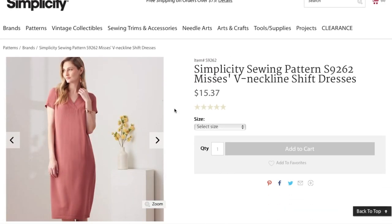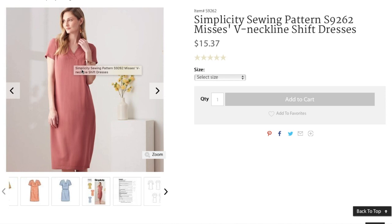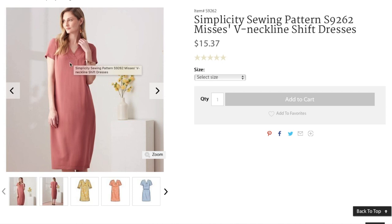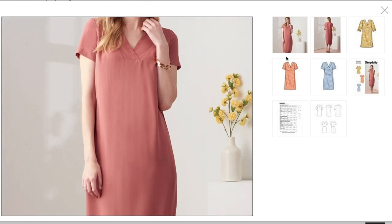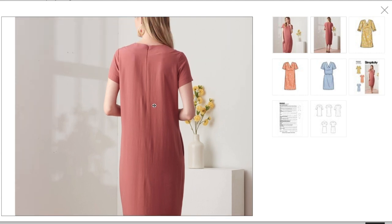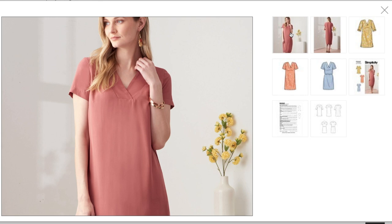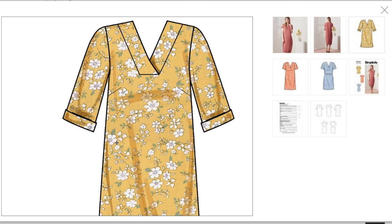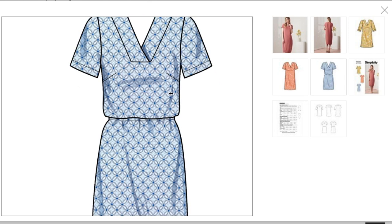Next we have a misses V-neck shift dress — this looks nearly identical to the Love Notions version, and I think Sew Aholic has one too with the same crossover V. It's a little shift dress with a crossover V-neck, no darts, a little past the knee, and a center back seam with an invisible zipper. There's facing, and this version shows bust darts — they're very hidden.